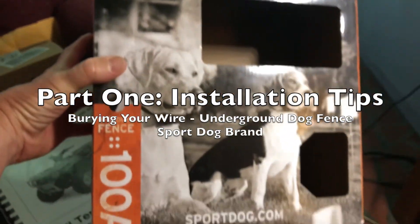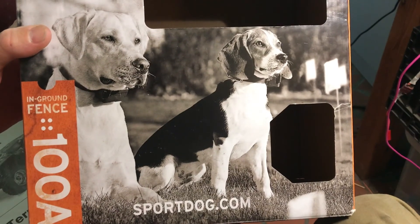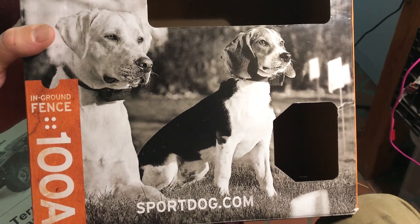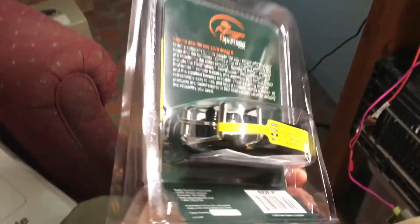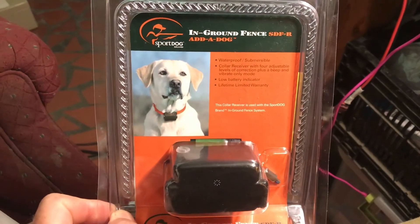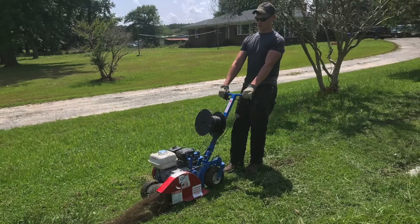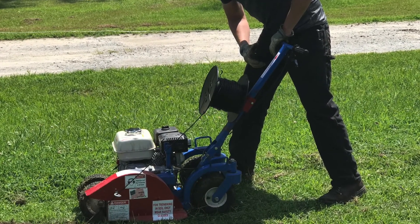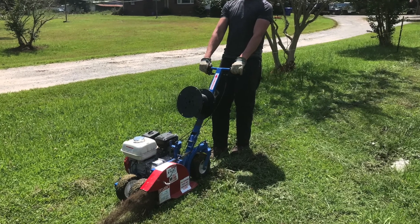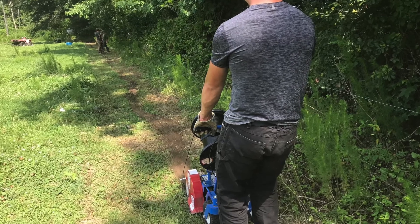This is a quick video about the SportDog In-Ground Fence 100A. I just got it and a couple of words on installing it. It comes with this little collar. I was able to go to Home Depot and rent a nice little wire trencher for the day — it was around $90. It buries the wire about three inches down, and it really made the installation a breeze, so I'd highly recommend that.